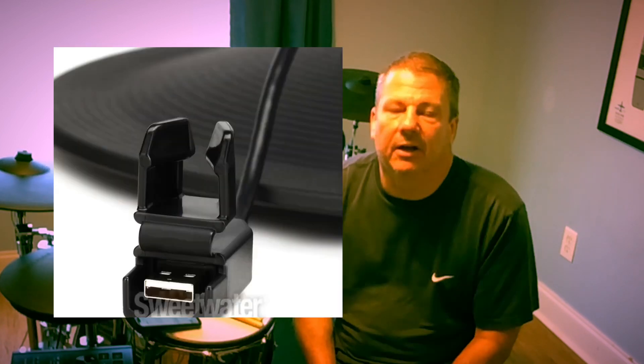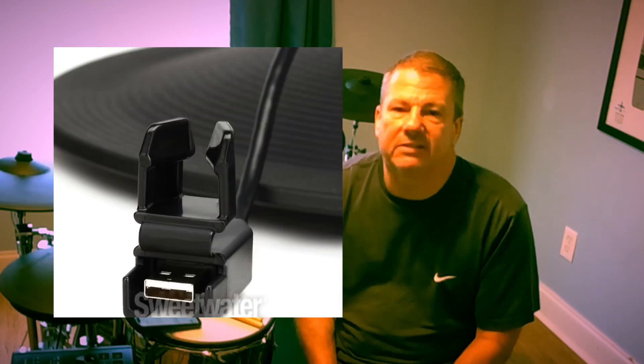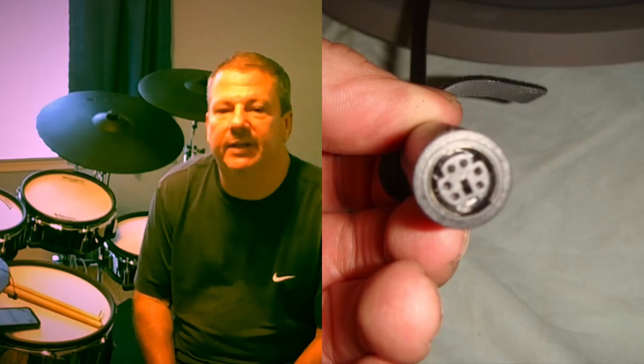Number two, and I think this is pretty well known, both hi-hats have their own proprietary connector. The Roland digital hi-hats have their connector and can only be used with Roland modules — really only the Roland TD-27 and the TD-50. The same is true of the F-Note hi-hats as well. They've got the five-pin connector, so you have to use one of the F-Note modules in order to make those work.